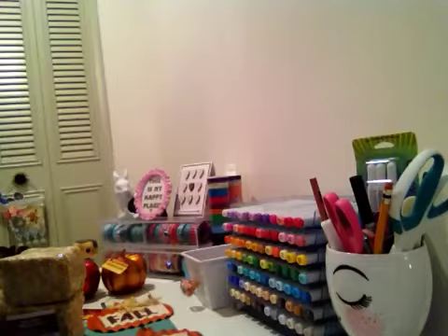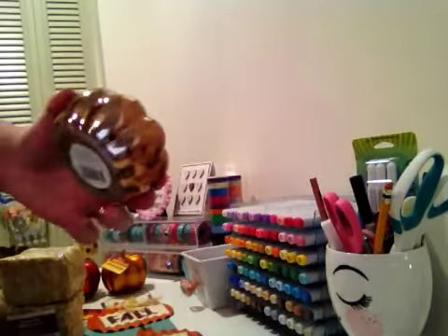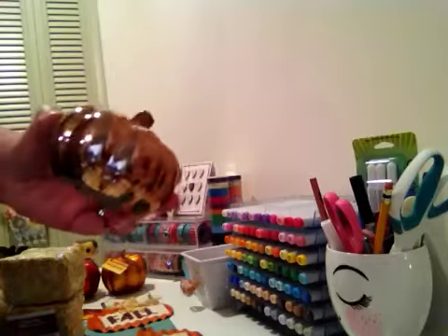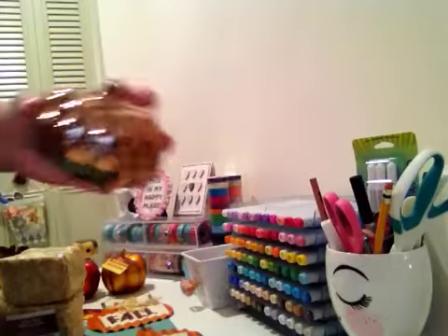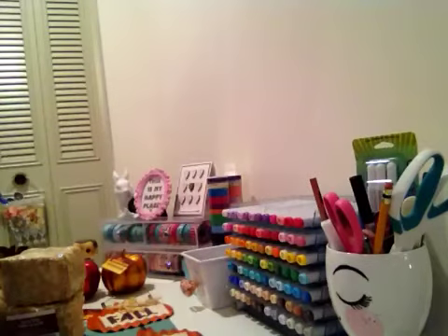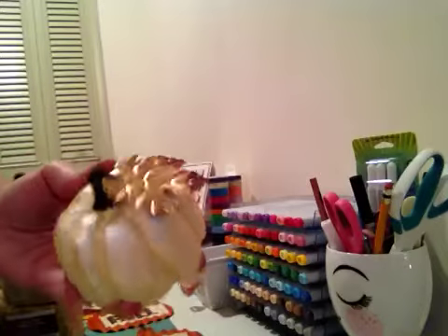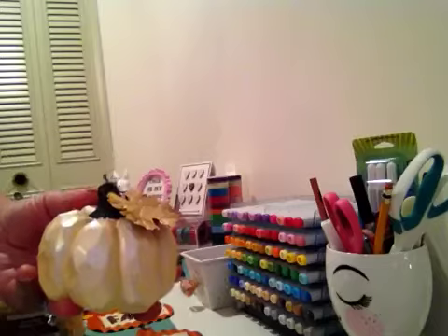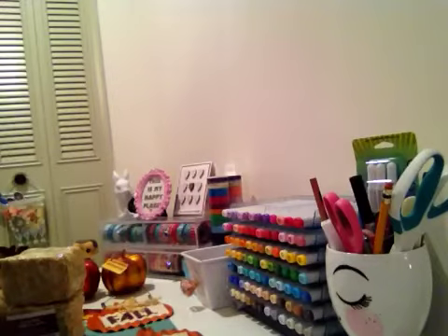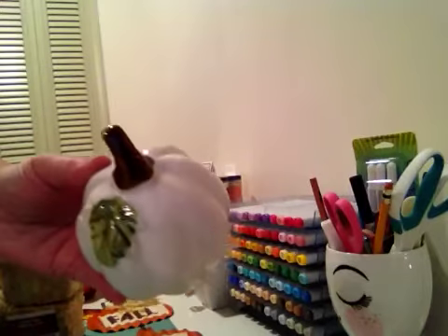The Dollar Tree really impressed me this year and they have got some of the cutest stuff. I picked up this really pretty pumpkin in this color, then I got this one — it is just gorgeous. I got two of those, and then I got this color here.